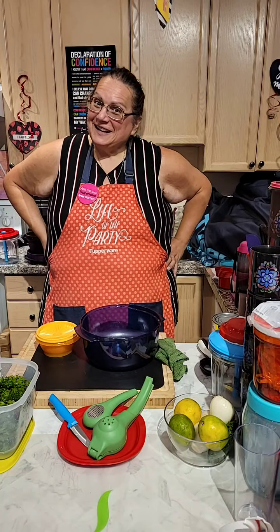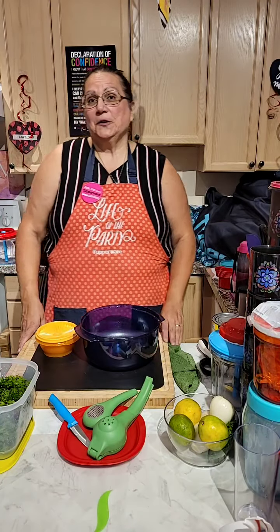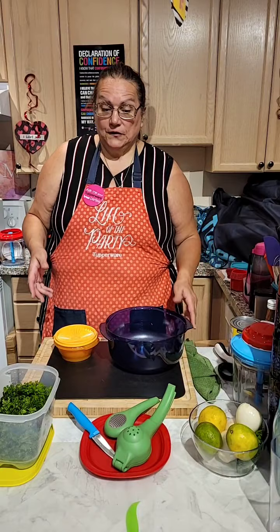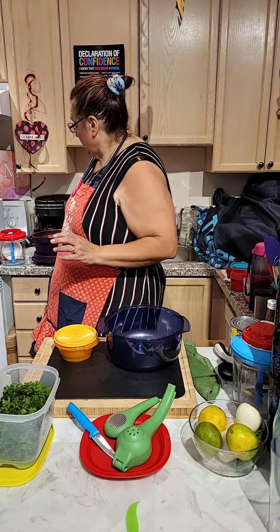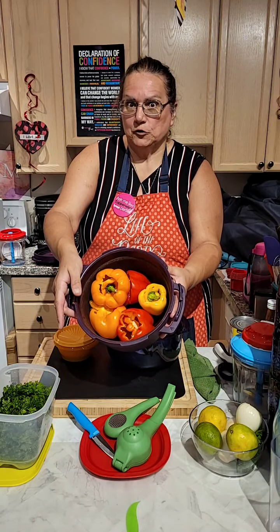Hello everyone, did you guys miss me? Thank you for tuning in today. Today I'm going to do a very quick and easy recipe. I'm going to do a stuffed pepper in our pressure cooker — yes, you heard me right — pressure cooker in microwave for 20 minutes.